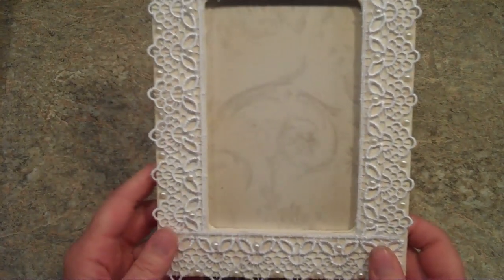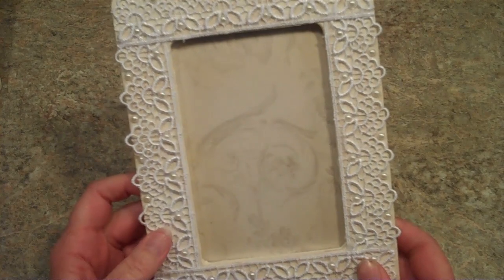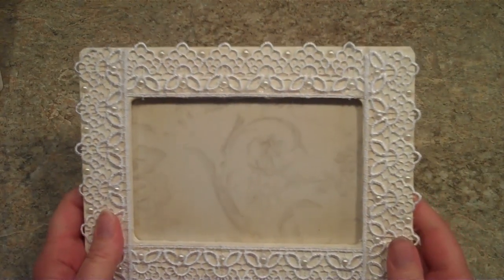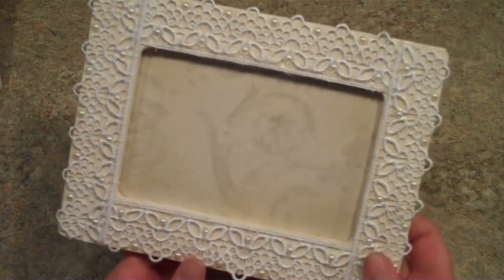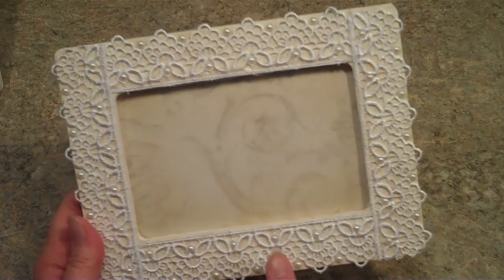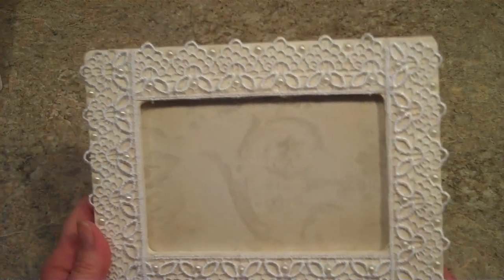Most of these I made before she had her pictures taken and I didn't know if they were going to be portrait or landscape, so I did them so you can use them either way. This is Wild Orchid Crafts Lace and I just went through and put some sticky back pearls on it. Very simple.